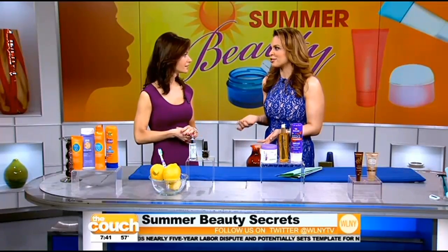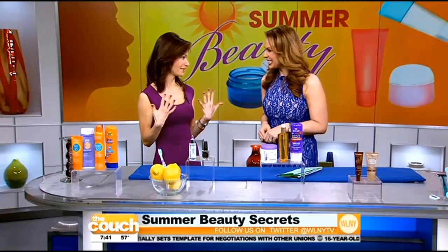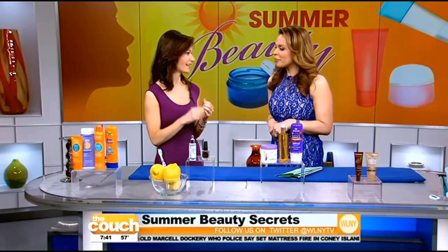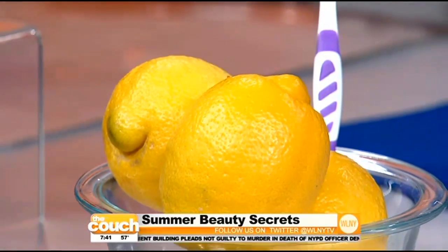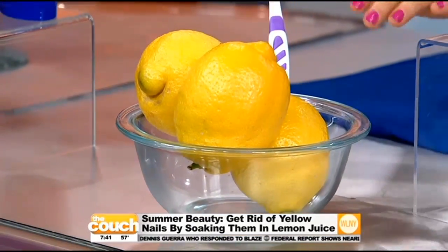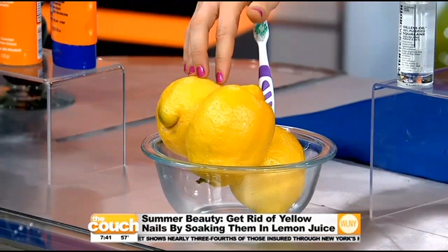Nail polish can turn your nails yellow, but there's a secret to keeping them looking healthy. Highly pigmented nail polish can stain your nails — a lot of the time it's from the formaldehyde or just from wearing highly pigmented shades over and over again. To get rid of the stain, you can soak your nails in a bowl of lemon juice, then take a gentle toothbrush and scrub it off. Lemons are a natural bleaching agent.